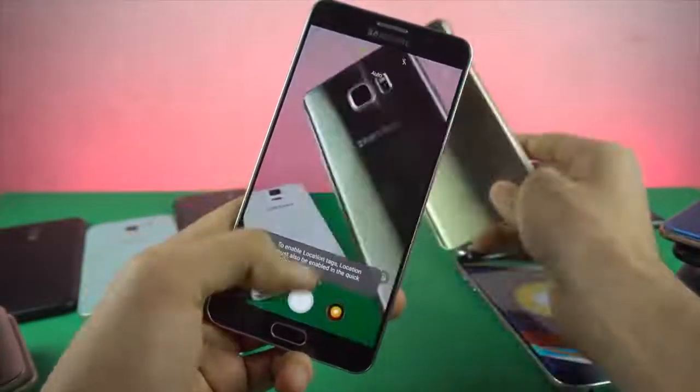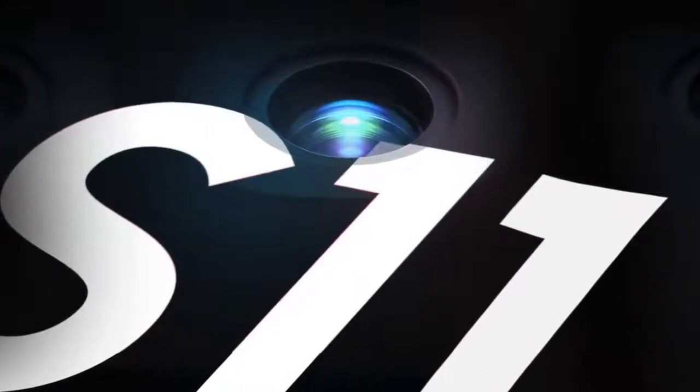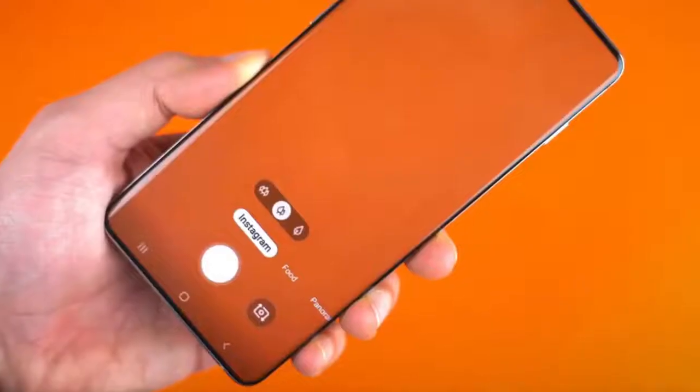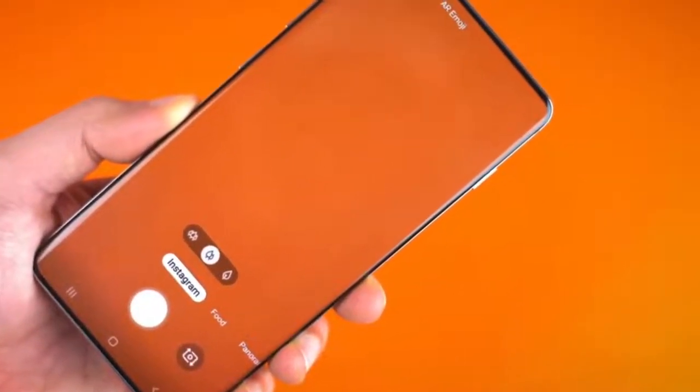What's up guys, it's time to talk about the biggest camera upgrade of the Galaxy S series in generations. With the Galaxy S11, Samsung is looking to reborn the camera. It's said to be the most significant upgrade since the Galaxy S7 days, which is pretty old.